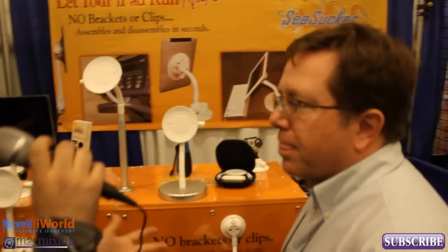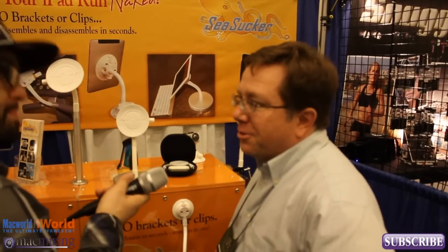That's great — where can we find these? Are they available? They're available online at SeaSucker.com, and we're also looking for retailers, so hopefully at your neighborhood shop soon. Alright, thank you, have a good day.